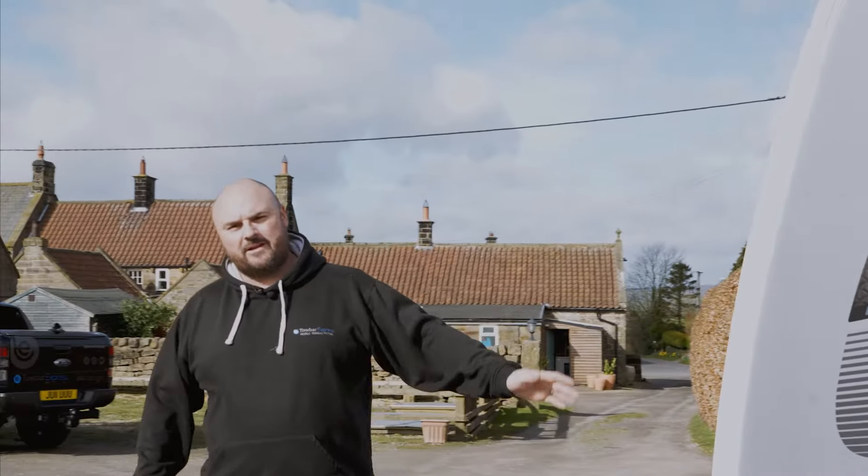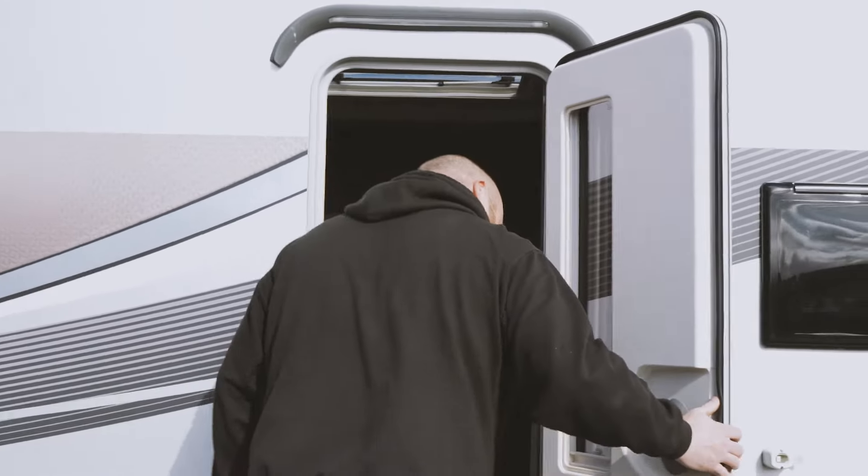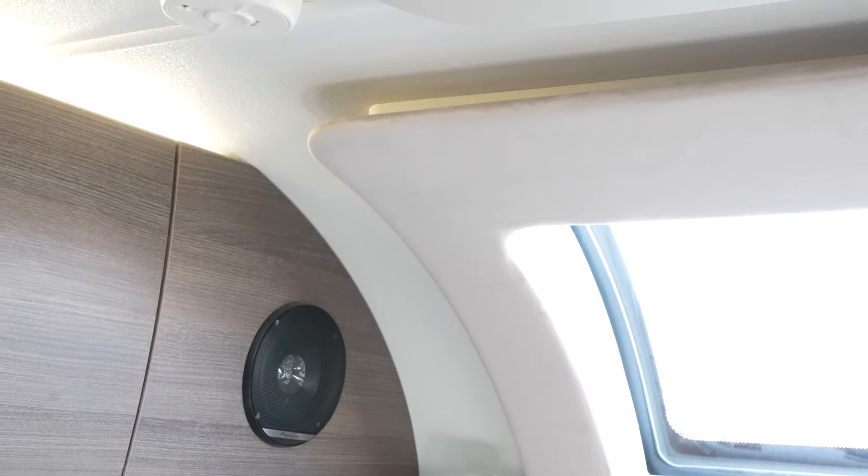Let's take a look inside and make sure everything's in order. First, let's check for damp. Damp can be found in a few areas within the caravan. Areas that are normally found are above the front windows, in the shower, and at the rear of the caravan around the rear windows.